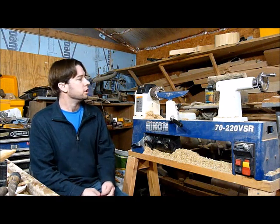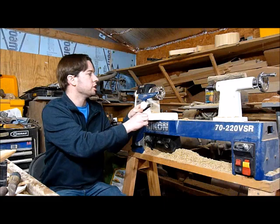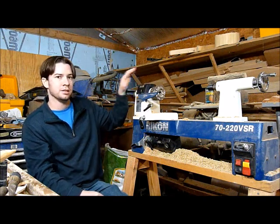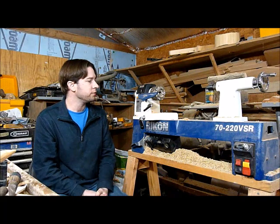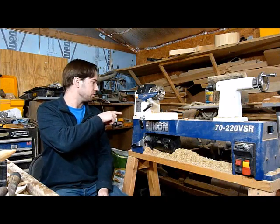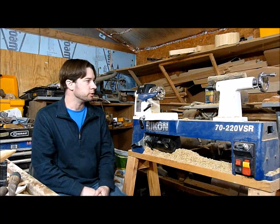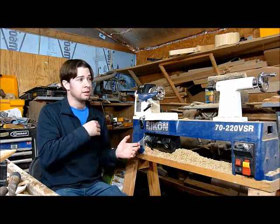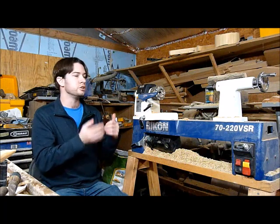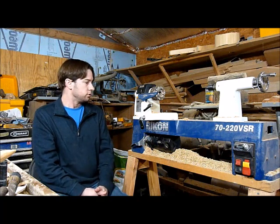This is a Nova G3 chuck I originally bought for my Shop Smith — it was the only chuck I found with the Shop Smith attachment. I eventually moved away from the Shop Smith to this lathe for turning when one of my Shop Smith pieces broke. I looked at what it would take to optimize the Shop Smith for turning and decided to go with a purpose-built lathe, since a purpose-built tool always does a better job for a specific purpose. I've been very happy with that decision.